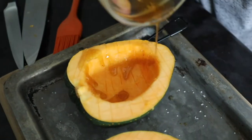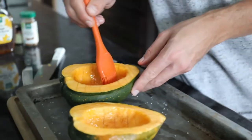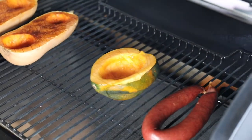Head outside — at this point your smoker should be preheated to 225 degrees Fahrenheit. That's actually the same temperature you'll find my smoked kielbasa and smoked butternut squash recipes on Sip Bite Go.